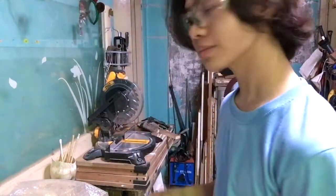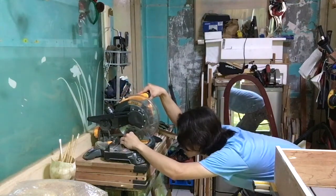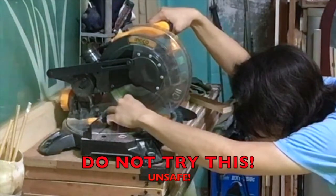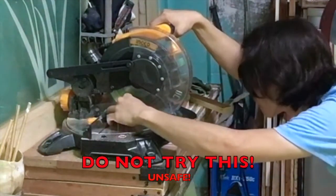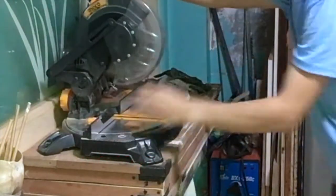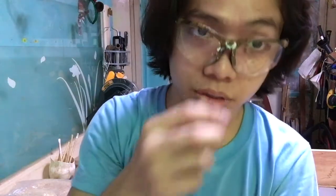I'll try the mitre saw for this one. I now have two pieces. The other one I will try to soak in water, and the other one I'll try to chip off using this and some chisels I have here.